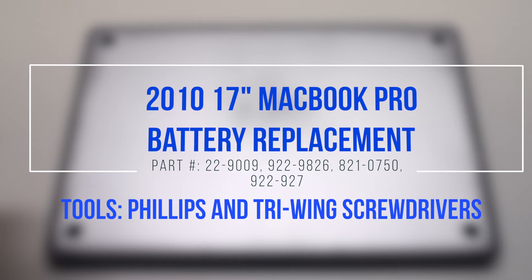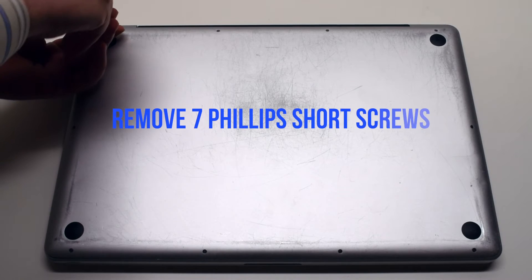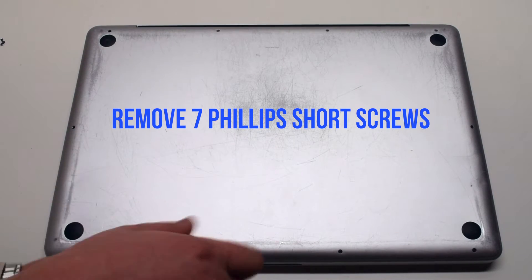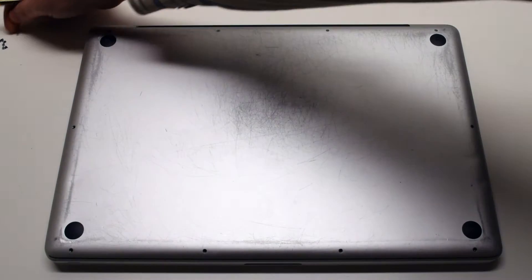2010 17-inch MacBook Pro battery replacement. Start by removing the seven short Phillips head screws, beginning at the top left and going around the contour of the MacBook clockwise.